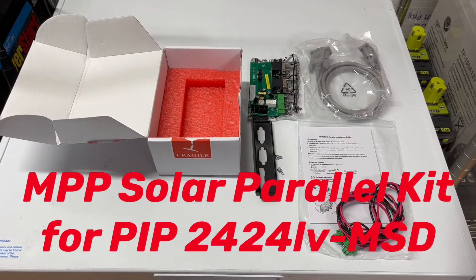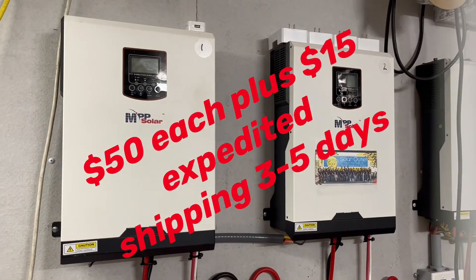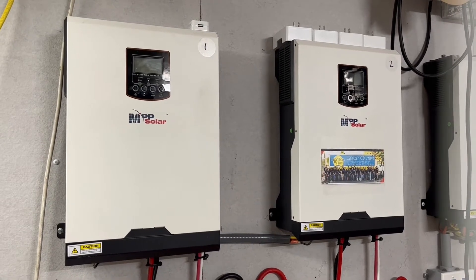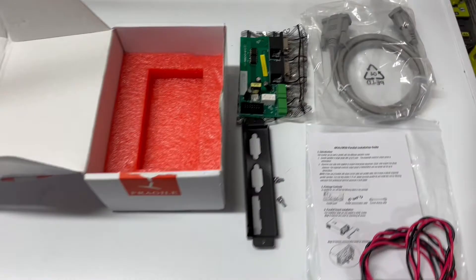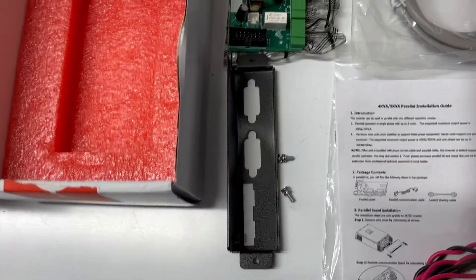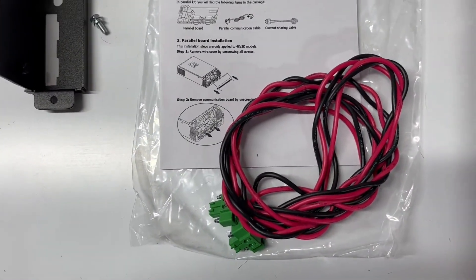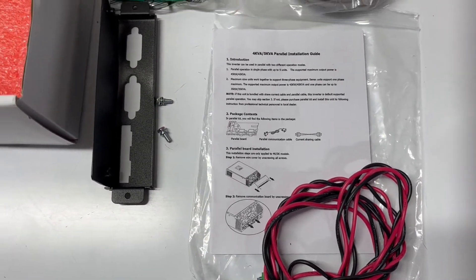Today on Papa's Project Short Videos, we received our parallel kit for our MPP Solar 24 volt, 2400 watt low voltage inverters. In this kit, you have a plate that you mount the circuit board to, that gets mounted into your inverter. You have a communication cable, your current cable, and your instructions on how to hook it up.